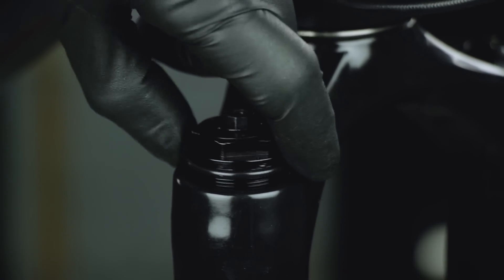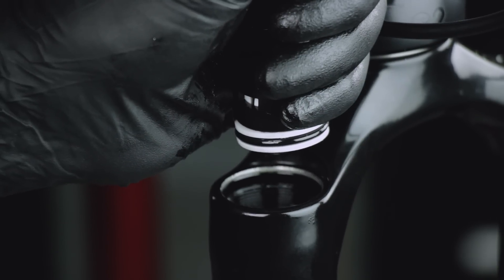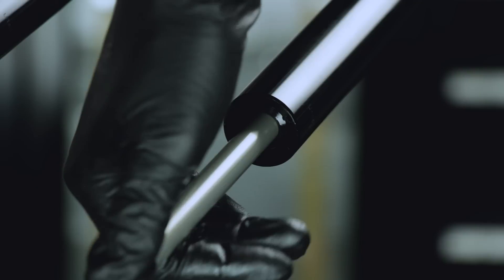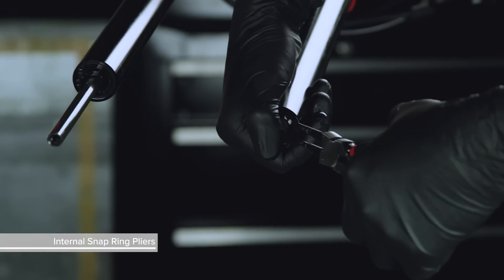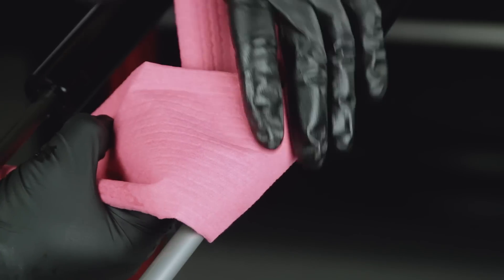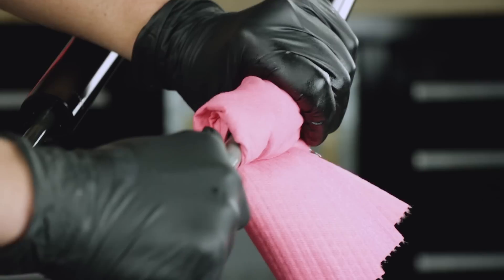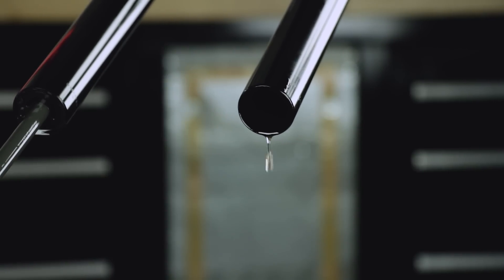Remove the compression damper by pulling up firmly and slowly, while gently rotating the damper in a circular motion. Do not force the damper out of the upper tube if there is resistance, as this can cause separation of the piston from the damper tube. Push the rebound damper shaft into the upper tube, remove the retaining ring, pull the rebound shaft to full extension, and wrap a rag around the upper tube. Remove the rebound damper and seal head — make sure an oil pan is beneath the fork, as fluid will drain from the upper tube.